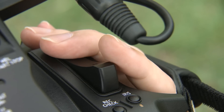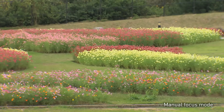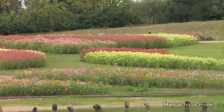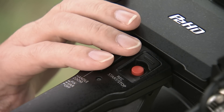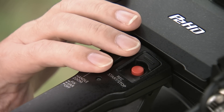Fast response and smooth zoom action, including a multi-step zoom lever, provide the creative freedom every camera operator wants. The zoom lever on the handle enables variable-speed zoom, allowing fine zoom control even for low-angle shots.